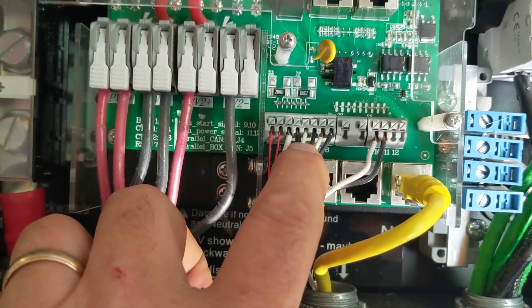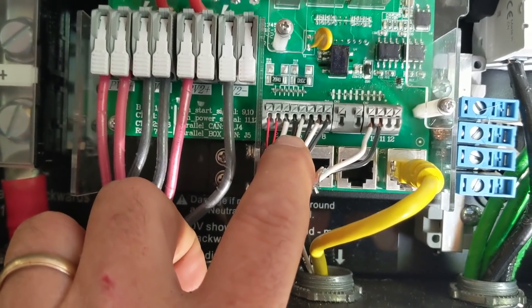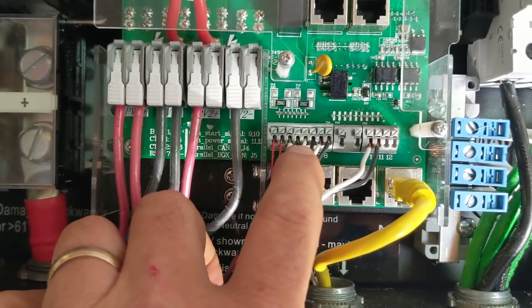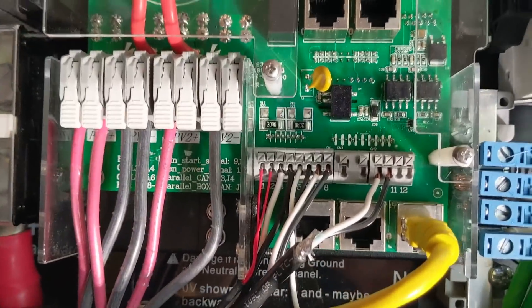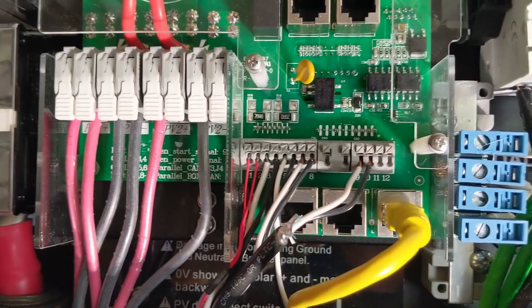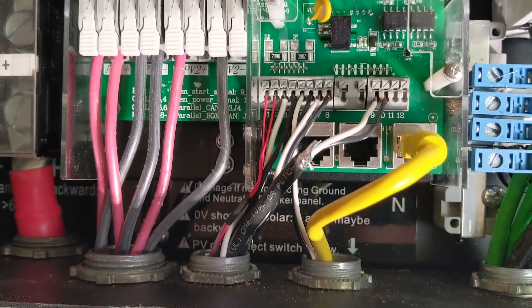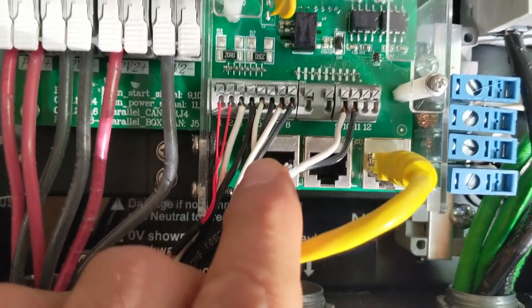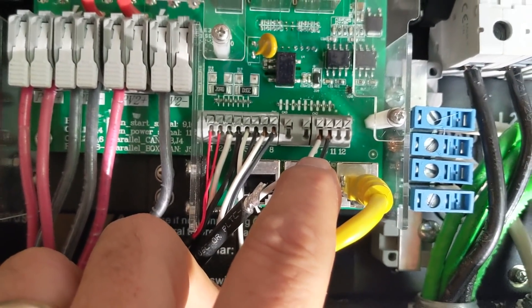When you set your modes - whether it's limited power to home load, grid tie, sell - you want to make sure your CTs are connected, because this is how the inverter communicates with the CTs and does its different modes: zero export, time of use, all those good things.